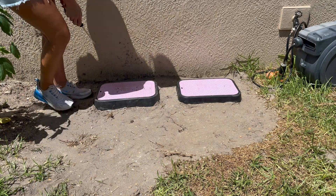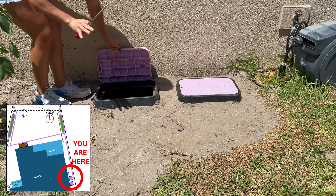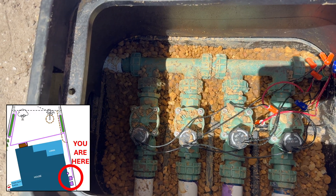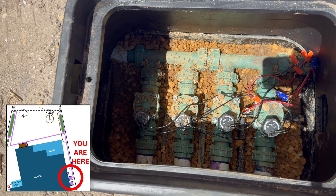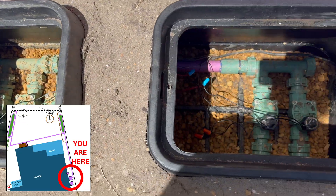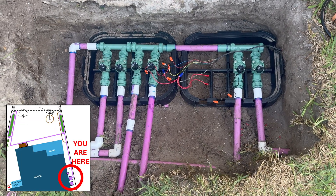I have just finished setting up this brand new valve system from Orbit. I purchased these pre-assembled manifolds from Orbit, which are really cool — you just have to hand tighten them. So if ever a valve fails in your system, you can simply unscrew it and replace the valve. I have six valves: four of them are for lawn and two of them are for my vegetable gardens.